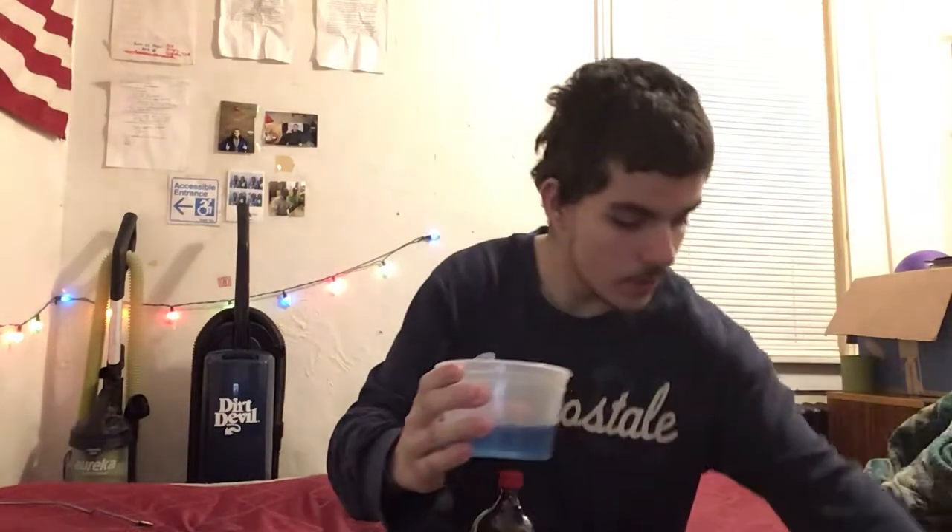First off, we're going to put a little bit of the Voltage inside. Could have started with the Code Red first, but whatever, doesn't matter. A little bit of Voltage in there — you can see the Voltage in there right now, it looks pretty good. All right, now you got to add the Code Red. Yeah, look at that — sound of the fizz.